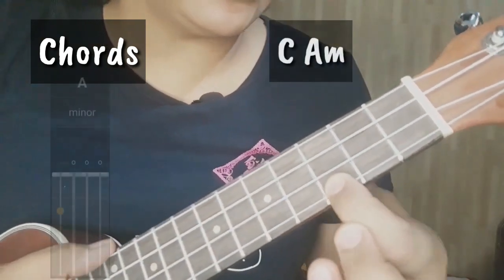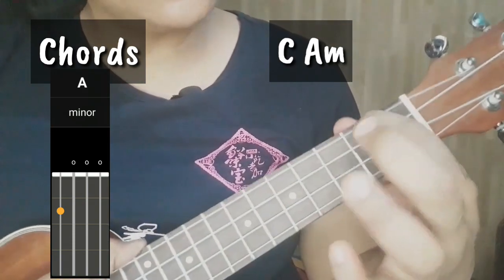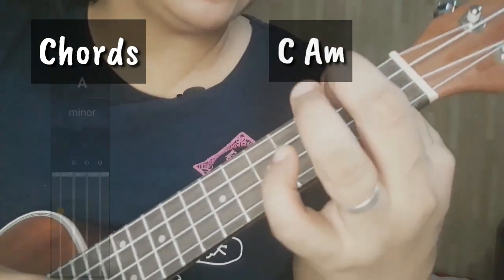Second chord natin ay A minor. Place your index finger on the 2nd fret, 4th string. Yan ang ating A minor.